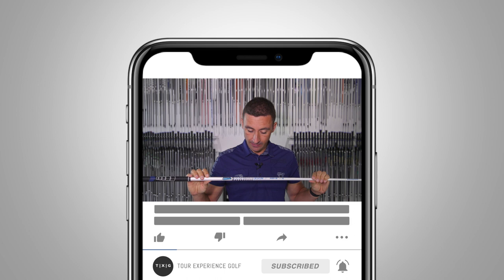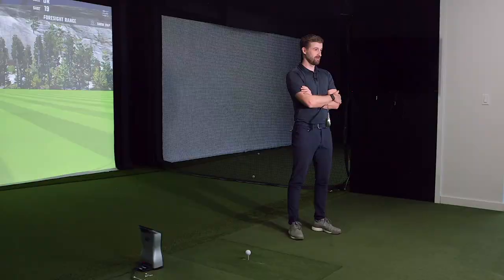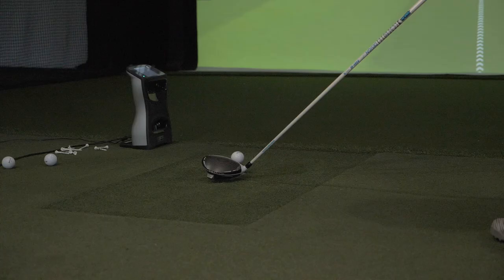Welcome back to the channel. We have a new shaft that just landed with us - a new addition to our lineup. It's the Graphite Design HD Hyperdrive. Graphite Design shafts like the DI have done well for us in the past, and both those shafts get a lot of presence on tour.